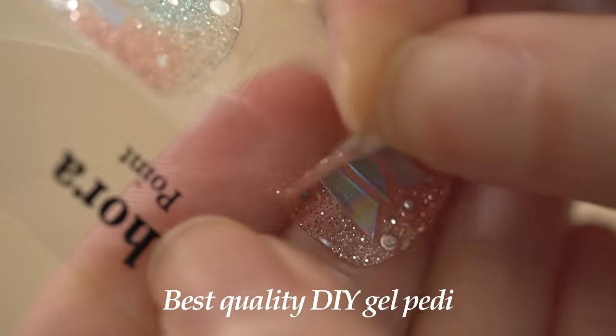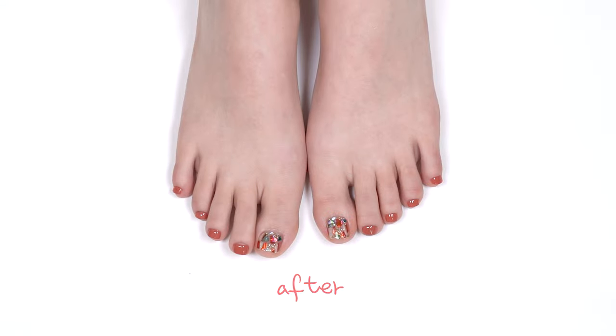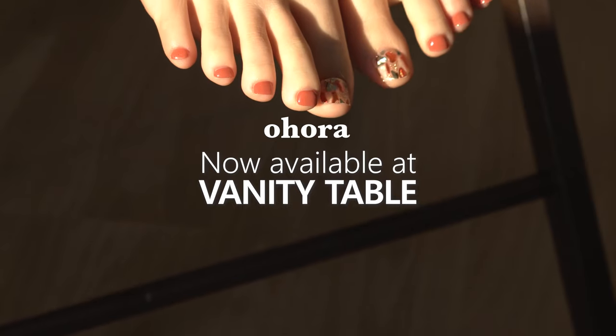Need to care for your nails? With Aura, you can care for your nails from this to this! Visit VanityTable.com and start caring for your nails with our premium DIY nails.